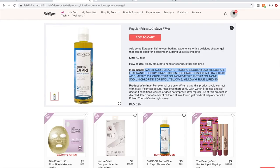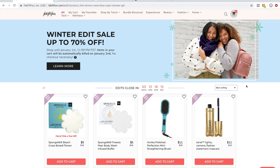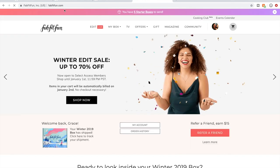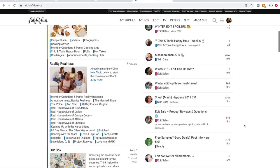Before showing you what's in my cart and talking about items in the edit sale, I want to show you a couple of tips and tricks, especially if you're new. One tip: if you go to FabFitFun.com, there's a Community tab right here on the homepage. You click on that and it takes you to this community forum where members can get together and talk about the products.